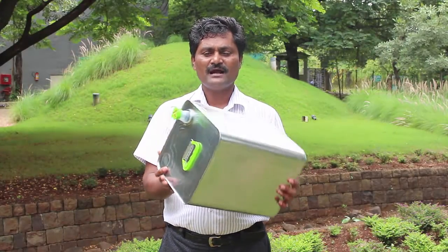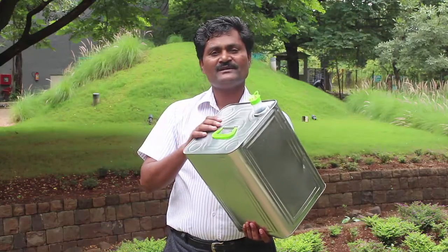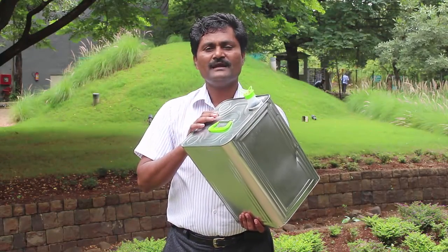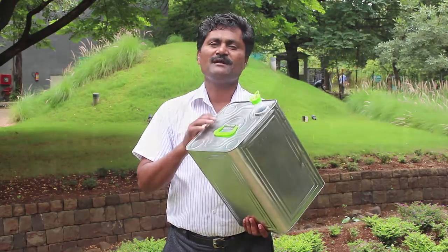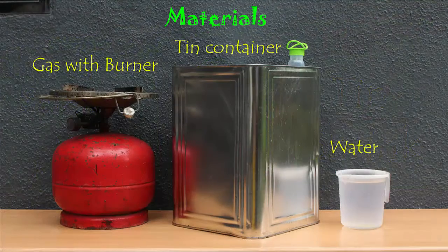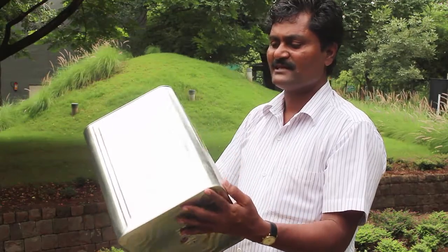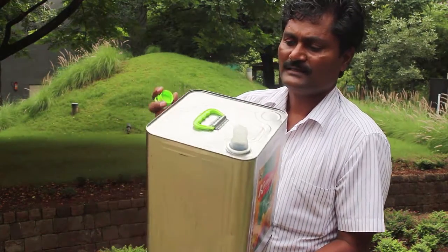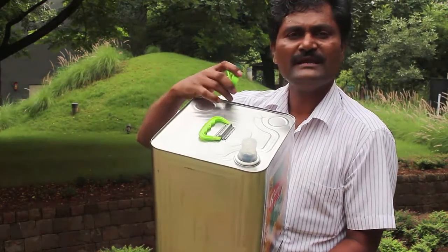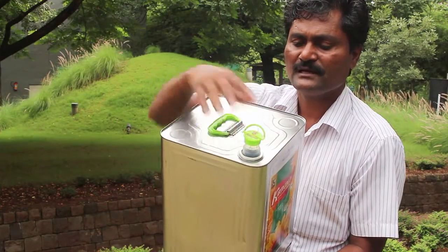This is a 15 litre empty oil tin can. Such tins are readily available today. We will do an experiment with this tin to understand how air pressure works. For this we will need a 15 litre empty tin, water, and a gas stove. These tins are special — they are airtight with no leakage.